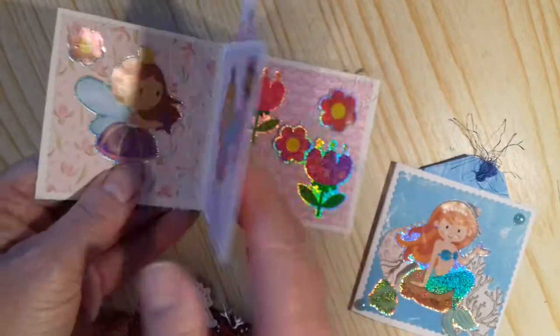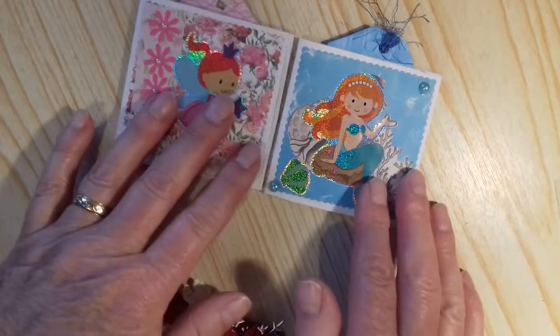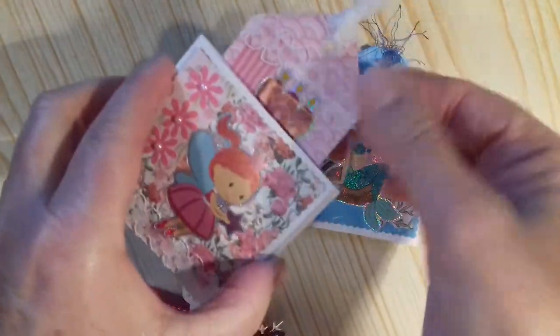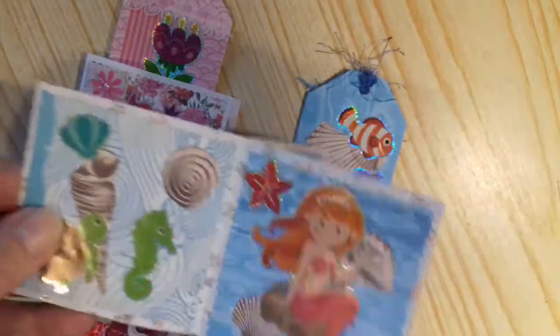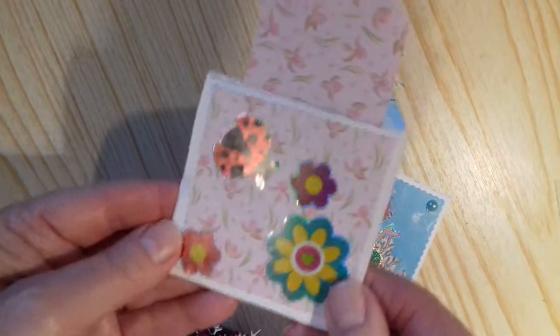And something else that is not Christmassy — these little books. Ever such sweet little books, and they were made from just one six by six sheet of paper. Lesley showed these on the group, how to make them into these little books. And there's a little tag there. They're really, really cute little books — there's plenty of stickers there. I really enjoyed doing those, I think I shall do some more.